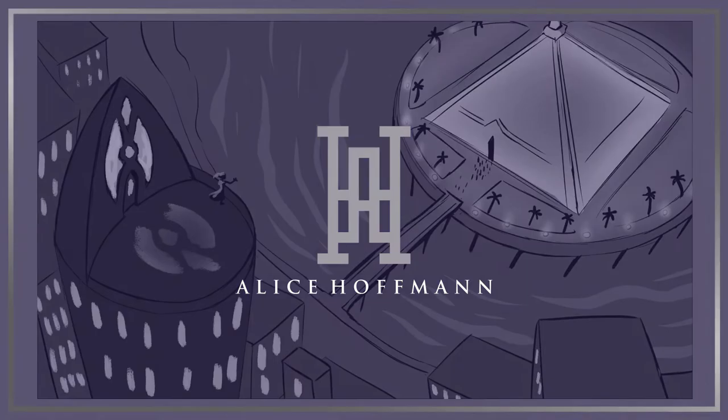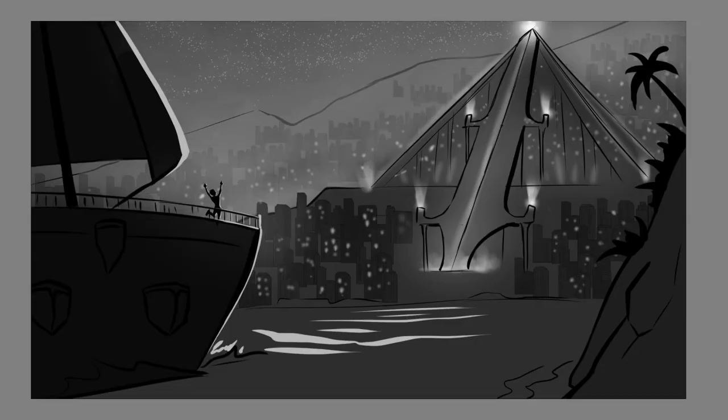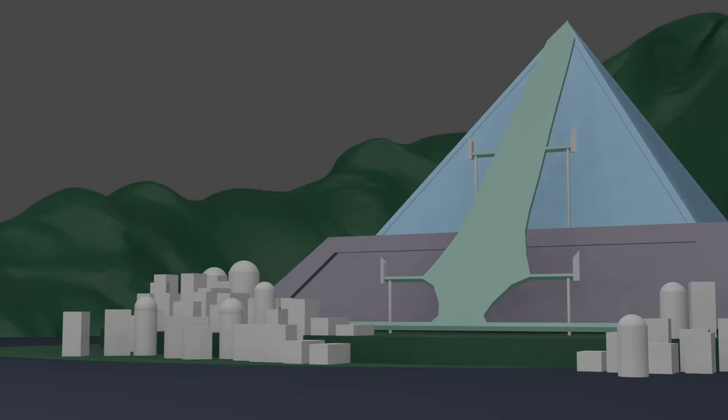I started out with three rough thumbnails to explore the idea and see which angle might work best. For the final concept, I went with a shot that shows off the lights and scale of the city. I also prepared a reference image board to help with the overall look.